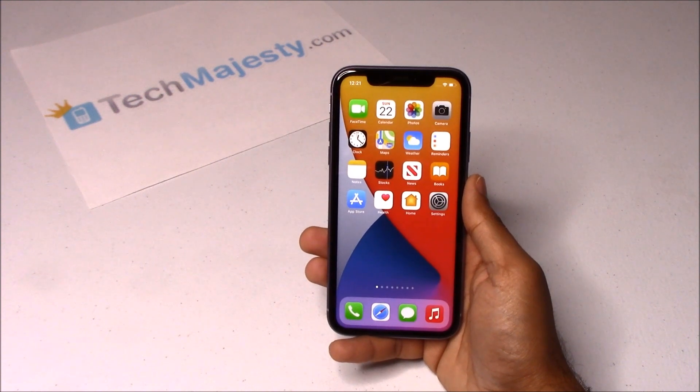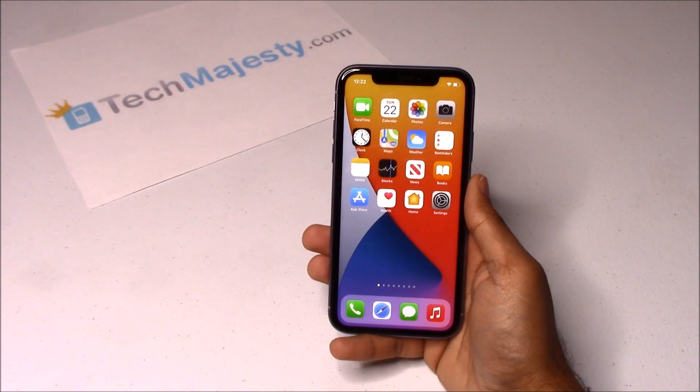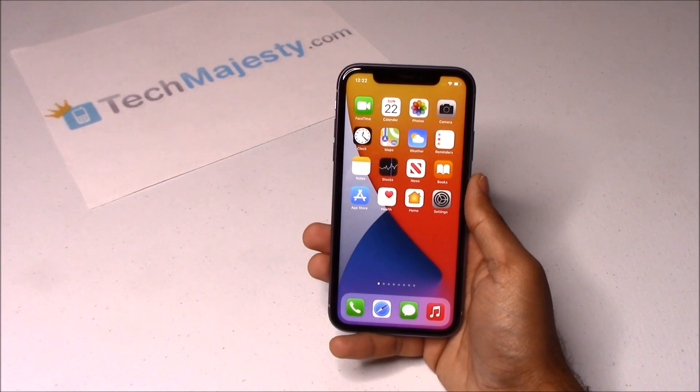I'm showing you this on the iPhone 11 but this unlock method will work on all iPhone models. The Tech Majesty SIM will unlock your phone regardless of any outstanding balances, financing, contracts, leases, etc. You can also update the iOS of your phone and perform resets and the phone will still remain unlocked. With this solution, you can instantly use your phone with any GSM carrier, so you can easily switch to a carrier of your choice and have the freedom to change between carriers whenever you would like.